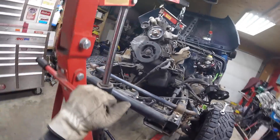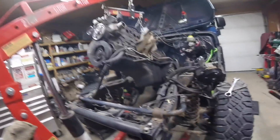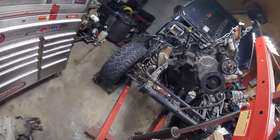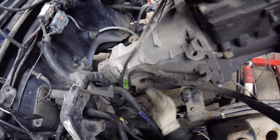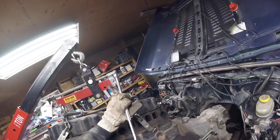I wonder how high this thing can go. I need to lift it up and over the motor mounts, that's where I need to be. Now what am I stuck on? Hey, nothing - should be free. Tilt this thing up a bit more.